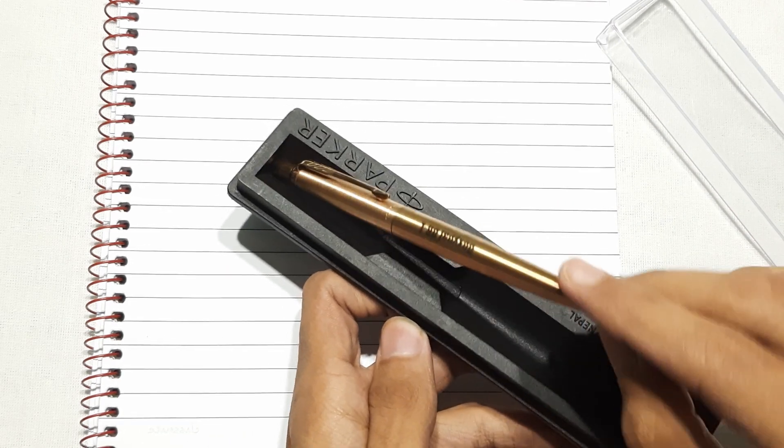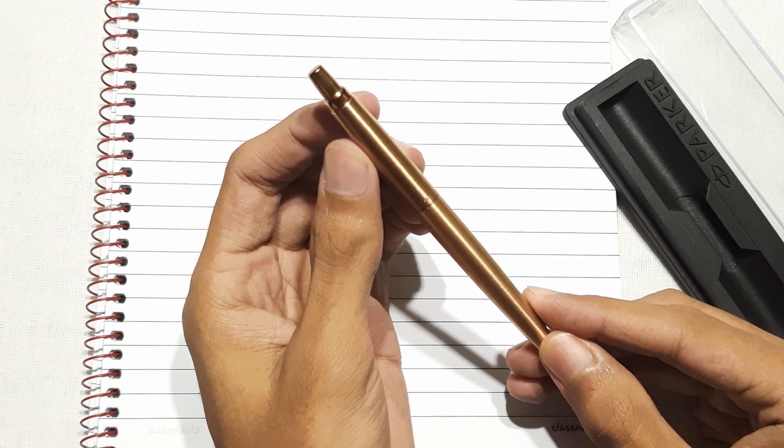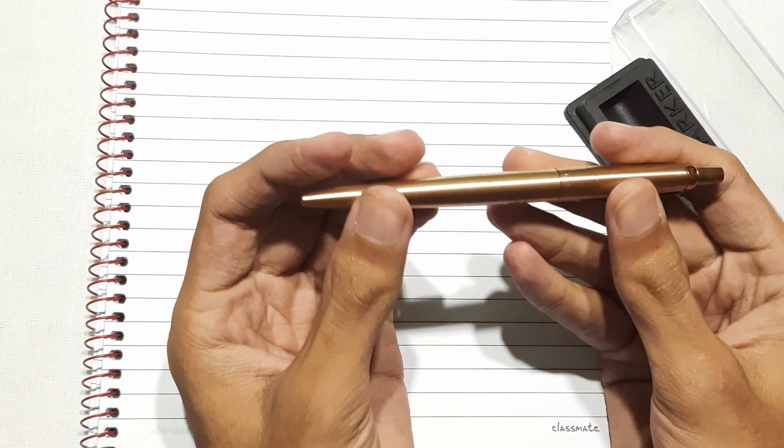This Jotter series dates back to 1954 and is the most famous ball pen series. In this pen market, there are a lot of famous pens, and this Jotter C-Ion ball pen stands out among them.